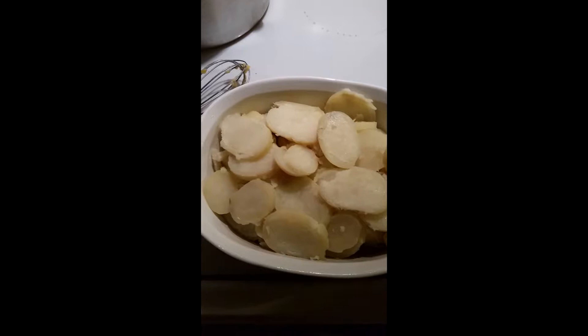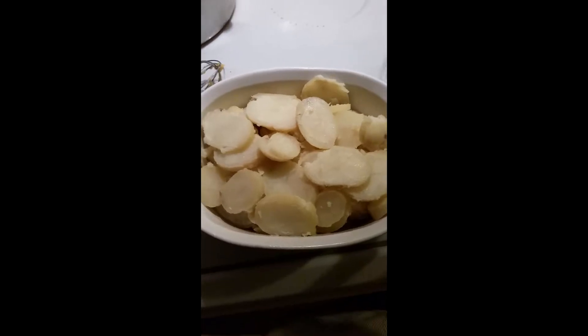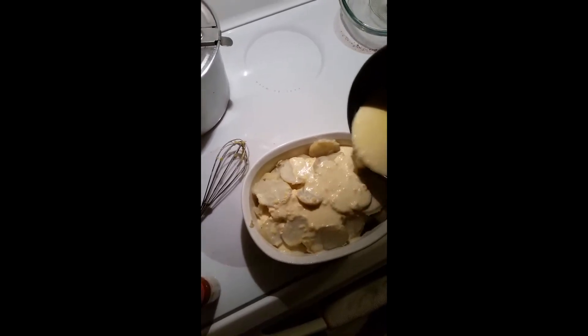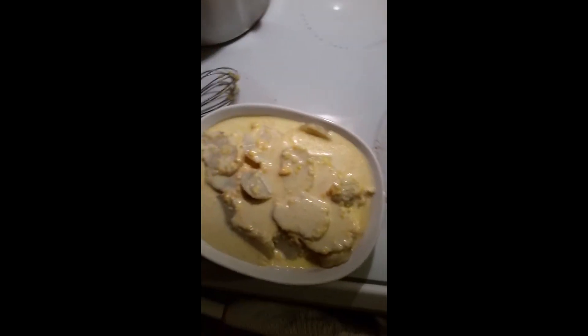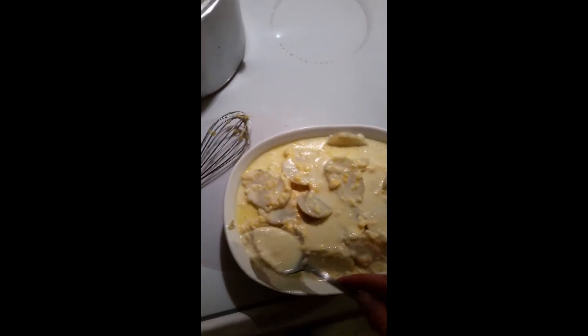my 9x13 has got some gluten-free brownies in it that I made the other day. So now I'm going to take the cheese sauce and try to pour it over. Here's the cheese sauce — see, it's pretty full. If I would have had my 9x13 it probably wouldn't be quite as full as this, but it's okay, it'll do.